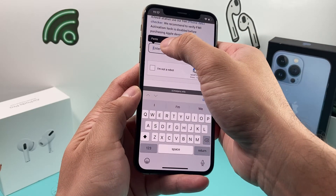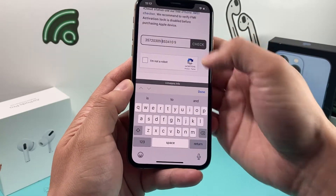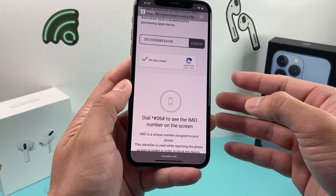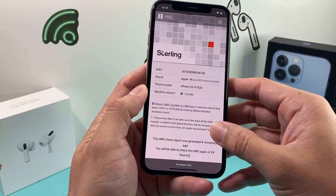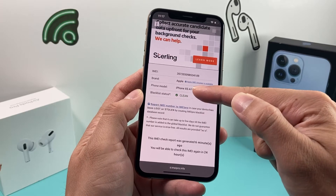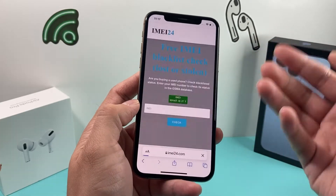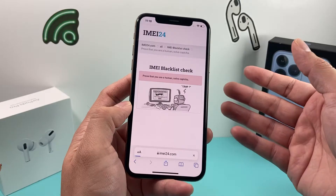Enter the IMEI number that you copied from the settings. Remove any spaces if needed, confirm you're not a robot, and click check. The number comes up along with the blacklist status. This is what we mean by IMEI is clean — it says 'clean,' which means the phone is good to go. It's good to verify with a couple of websites just to make sure one isn't out of date compared to another.